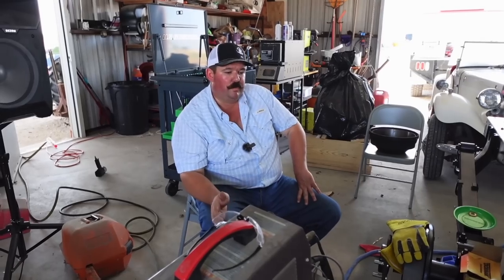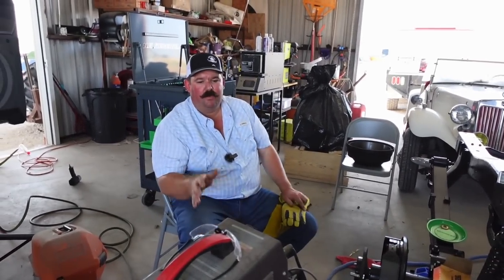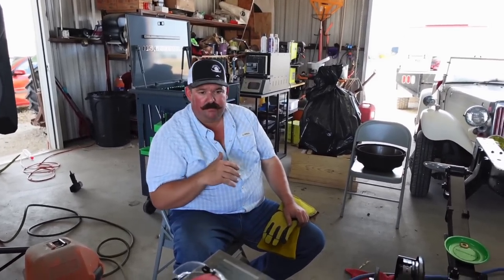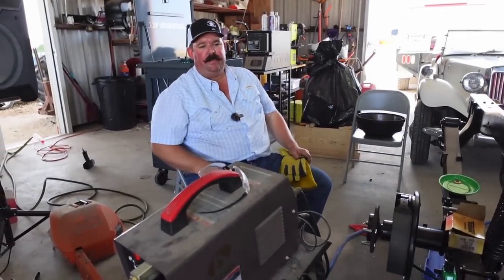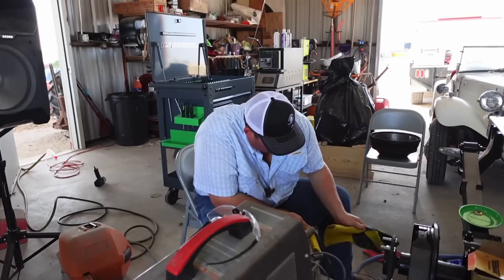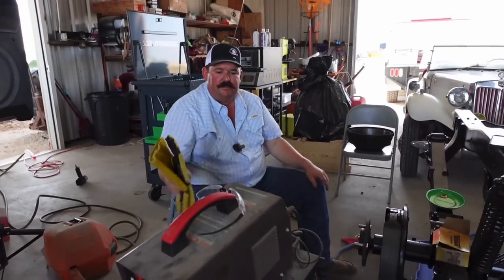I've always wanted a plasma cutter and wanted a really good one, but we don't use one enough to justify purchasing one. I found this thing on Amazon and Erica bought it for me for Christmas about three years ago. We first used it on the chicken church to make the steeple. For about 300 bucks - hooked up to 220, you need an air compressor - but if you're just doing minor stuff and not running one all day, I'd suggest looking at one of these. This is a Lotos LTP5000D, it's in our Amazon shop. I'm pretty impressed with it.